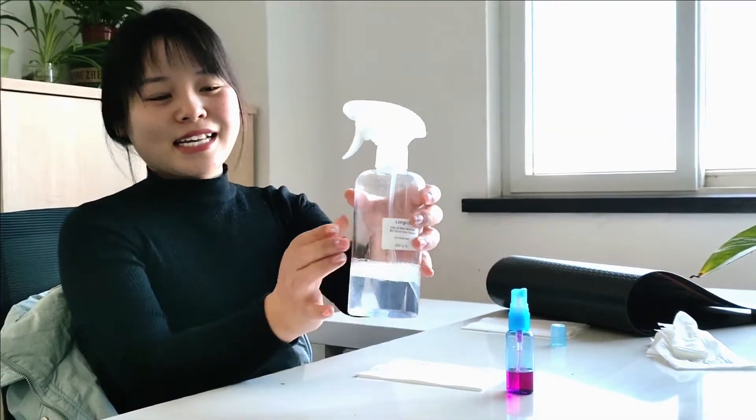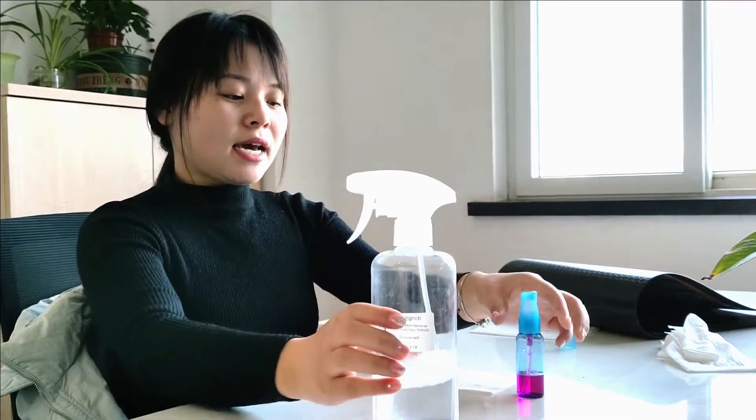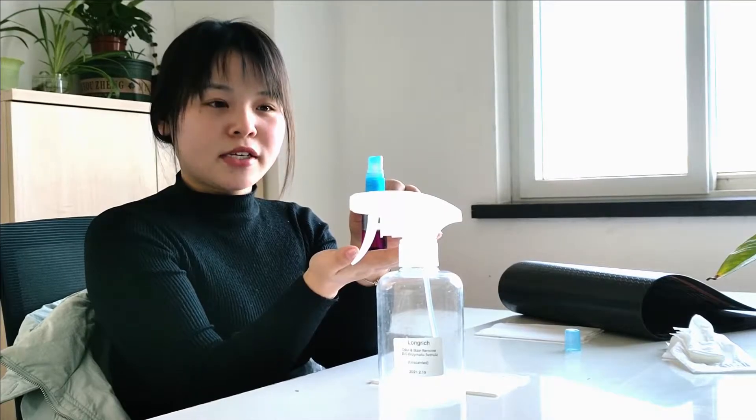Hello, now let's do the test. This is our stain and odor remover. And this is the ammonia. This is the main ingredient of the urine.